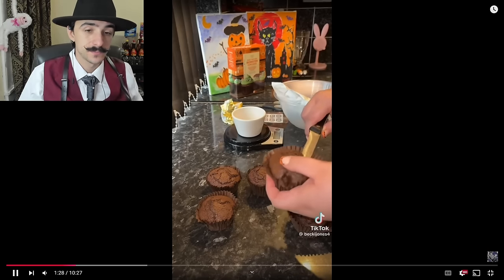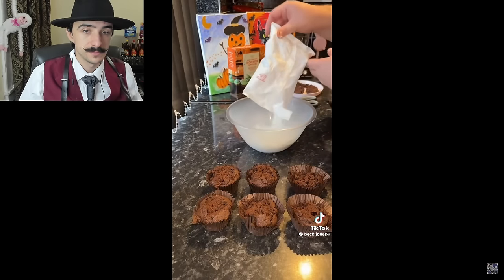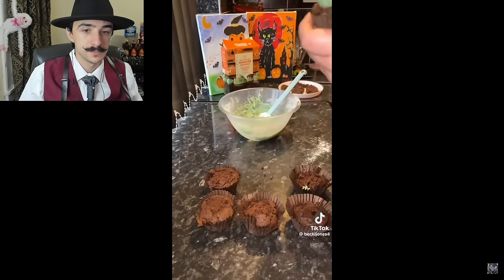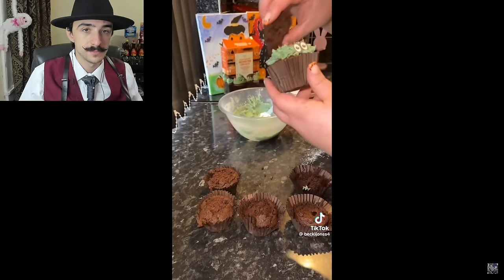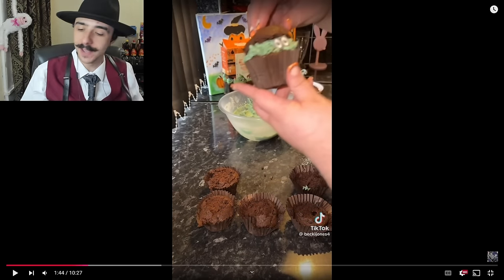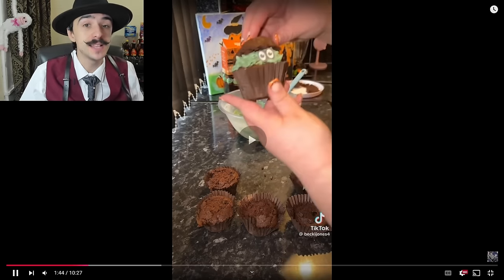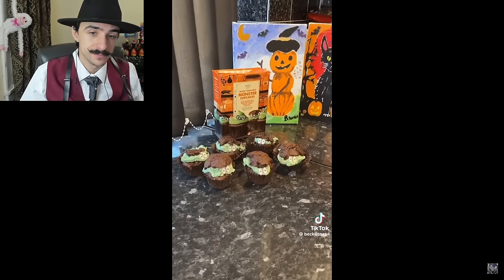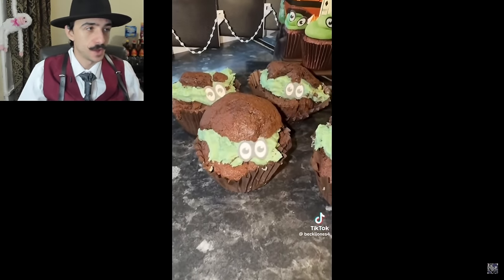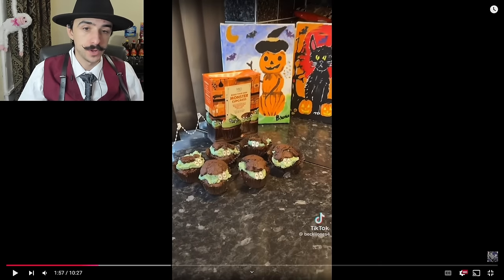Then it went downhill — it said to cut the tops off, which she did, and then the whole cake crumbled. She said it's okay, she's just winging it. When she put the icing on, the cake lifted up with it. She tried her best, and the result is cute — as much as it's not the best, it's very cute. She then says she gives up with baking and prefers cooking.